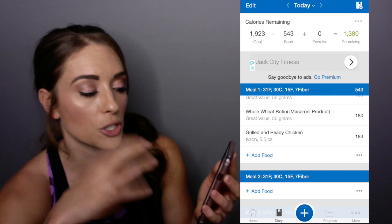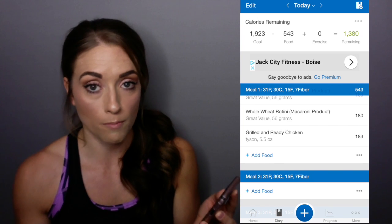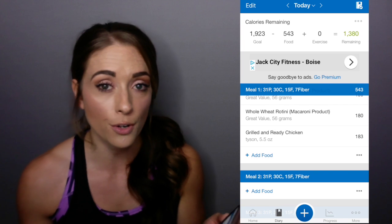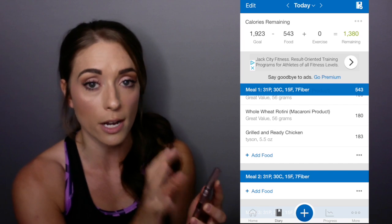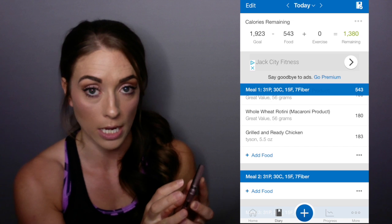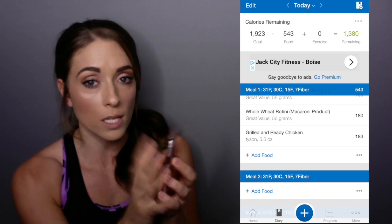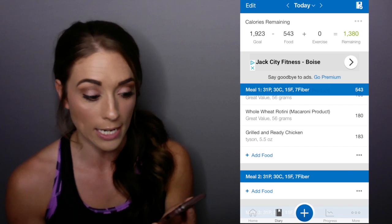At the end of the day when you're looking at it, at the very top it will tell you your goal, how much you had, plus exercise. The calculation in the membership site already takes into account your exercise, so do not log your exercise in the app. You're using this just to track your food intake, which is, again, just a starting point — not the end all be all, just giving you an idea.